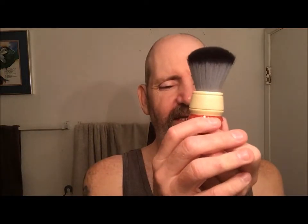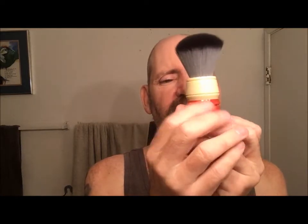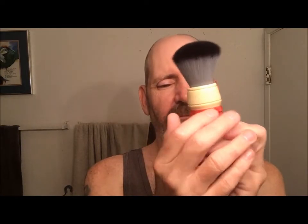The brush is my Wolf Whiskers synthetic in this beautiful little handle — it's just a great knot. Since it's getting warm I decided to go with Parasol Green, the original Awesome Sauce, and we're going to be lathering up in my black and silver bowl.